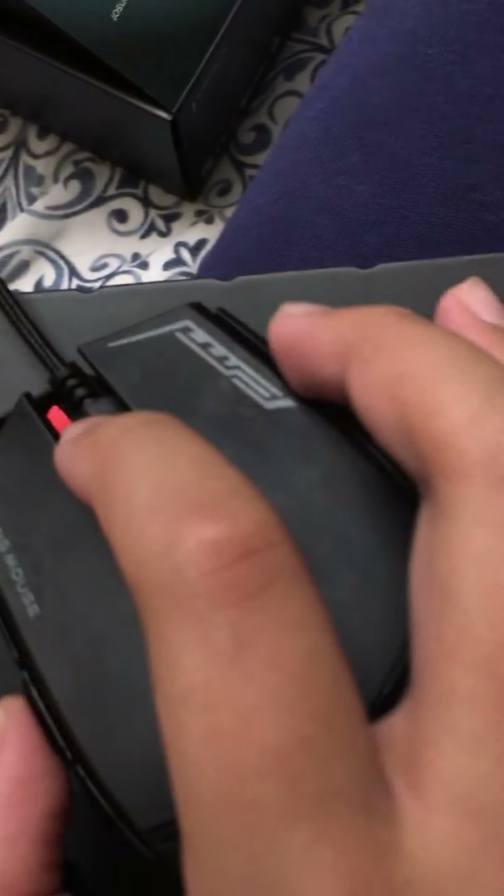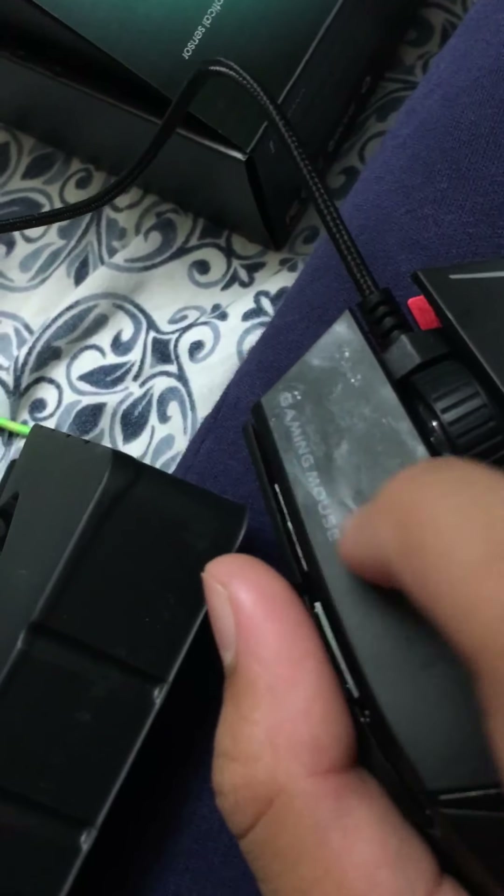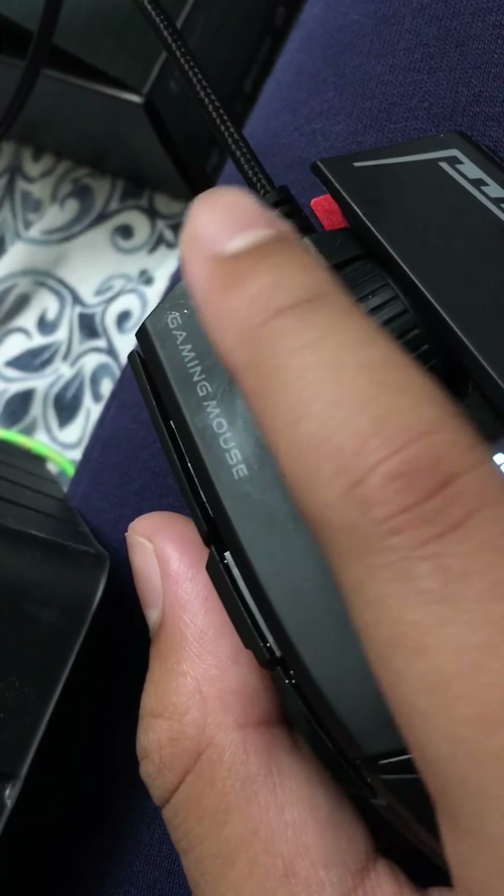The software for this thing sucks. I'm going to tell you — the software for this thing sucks, it doesn't open up. For some people it does. It actually changes color right there. Professional game mouse. I did use it a lot. I actually see where I used it — wow, that's kind of weird.